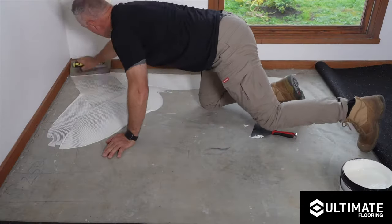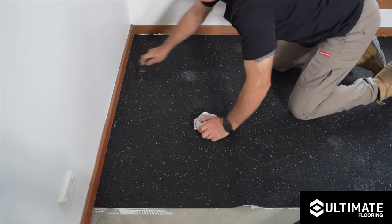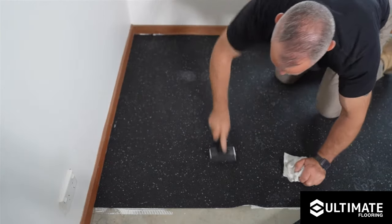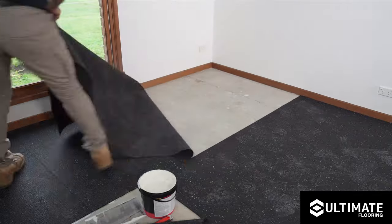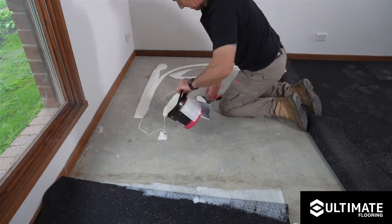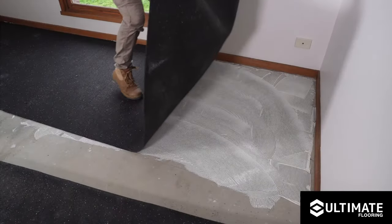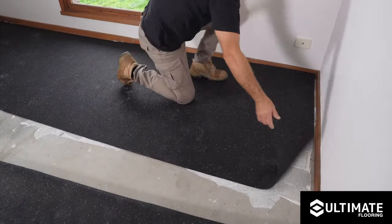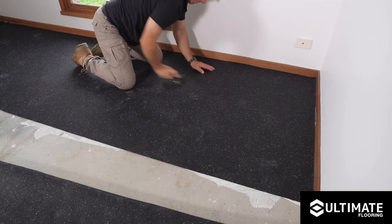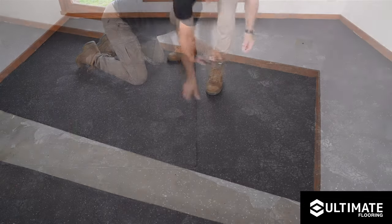After allowing the unrolled rubber to acclimatise, begin by rolling up one end of the installation area to apply the adhesive. Starting in the corner of the space, carefully roll the sheet back down into the wet adhesive, ensuring no air is trapped underneath the roll. Immediately roll the underlay with a flooring roller to ensure proper contact is made with the sub-base. This will help eliminate any air bubbles that may be trapped.